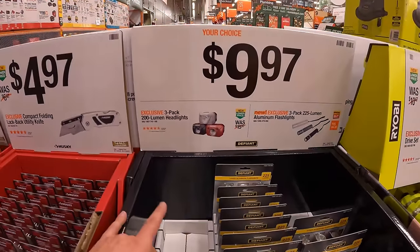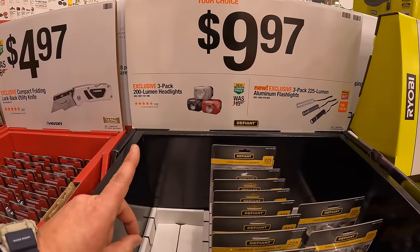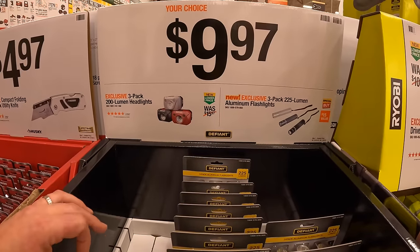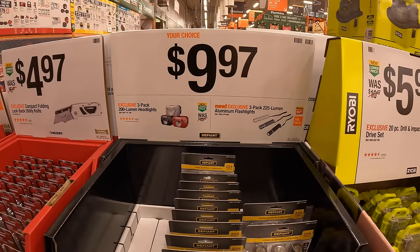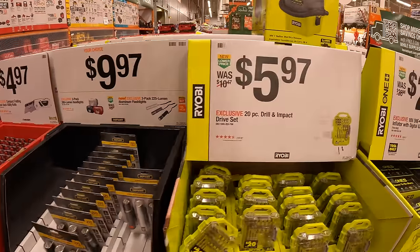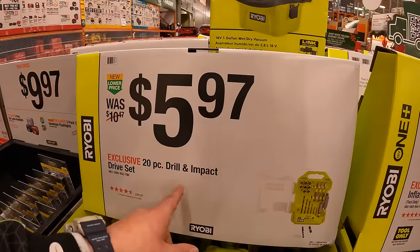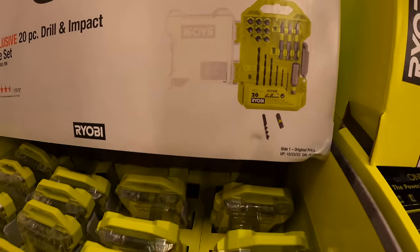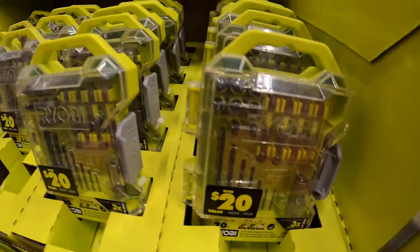$9.97 your choice — they have a three pack of 200 lumen headlights, or a three pack of 225 lumen aluminum flashlights. $5.97 for the 20 piece drill and impact driver set, comes in a little case.